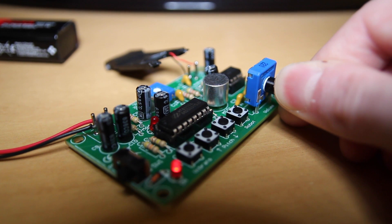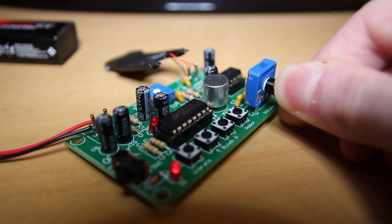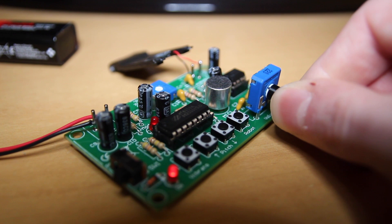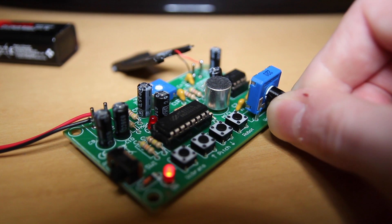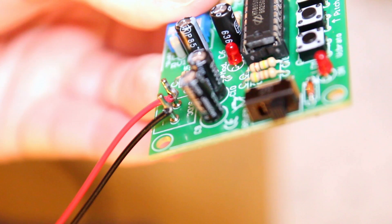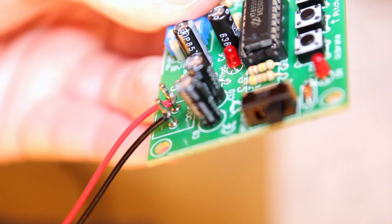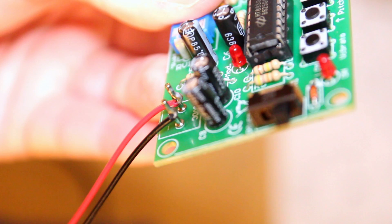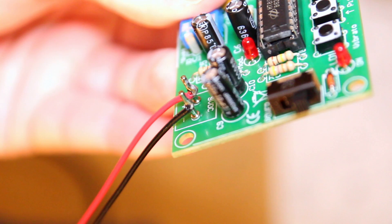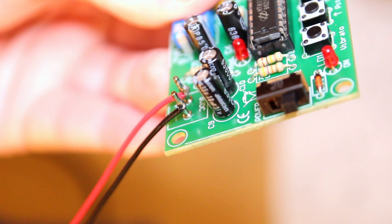There are a couple of buttons and settings we can play around with. First, I'm going to press the vibrato button and see what that does. When you press the buttons on it, it makes a really funny sound effect. And here's the vibrato setting in action: 'Hello everybody, this is a test.' Wow, my voice is very vibrato-y! That was pretty good, so I'll press it again to turn that off.